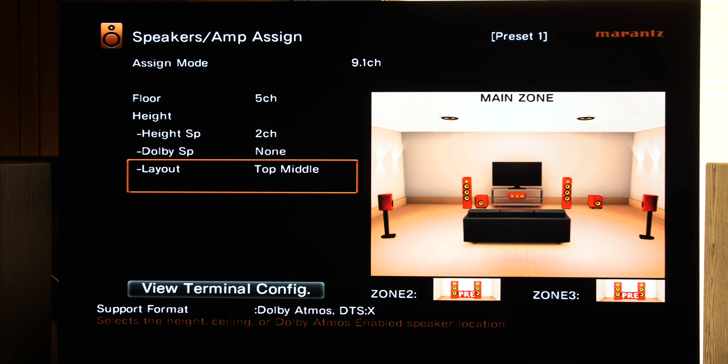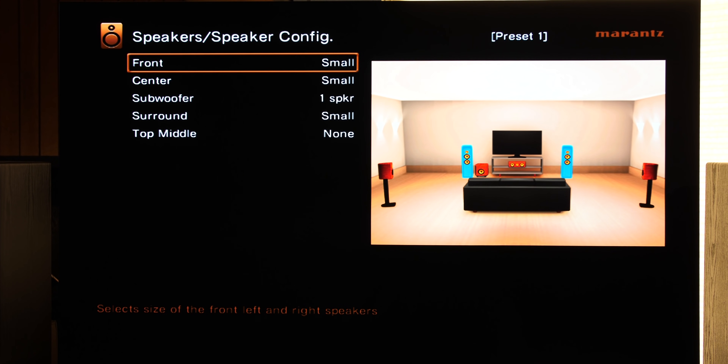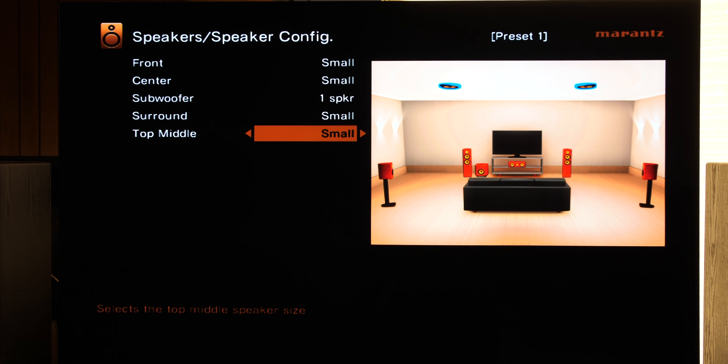Actually, not quite yet. What we need to do is turn those speakers on. Back out of here and scroll down to Speaker Config. This diagram will show you the current speakers that are turned on. Notice we don't have any height channels turned on at all — it shows on the list to the left as none. We need to turn that none into small. If we leave it at none, we will get no sound coming out of those speakers. This is something common with Denon and Marantz — you must come to Speaker Config and turn on all the speakers.